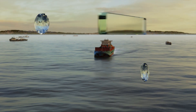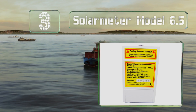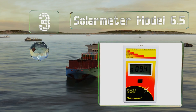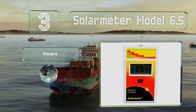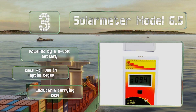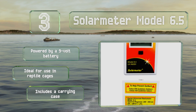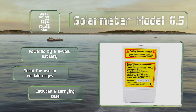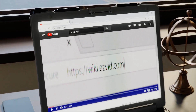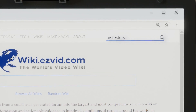Nearing the top of our list at number three, the Solar Meter Model 6.5 is made in the United States and comes with an NIST traceable calibration certificate so you can rest assured its accuracy is reliable. It's designed to measure wavelengths between 280 and 400 nanometers, is powered by a 9-volt battery, ideal for use in reptile cages, and includes a carrying case.